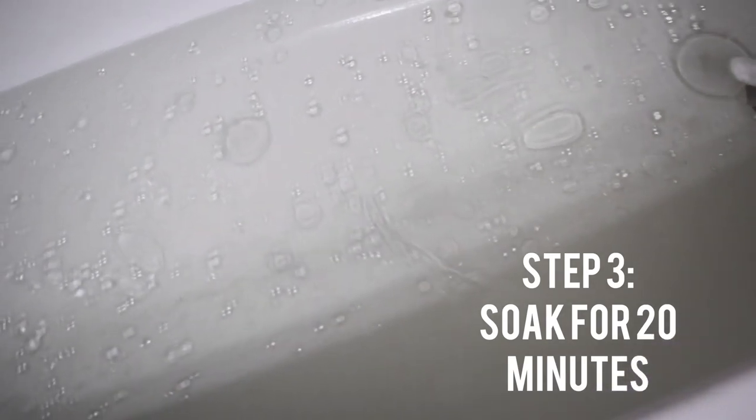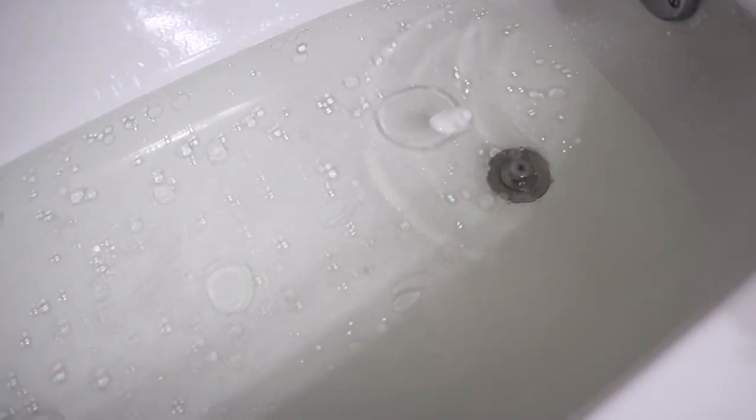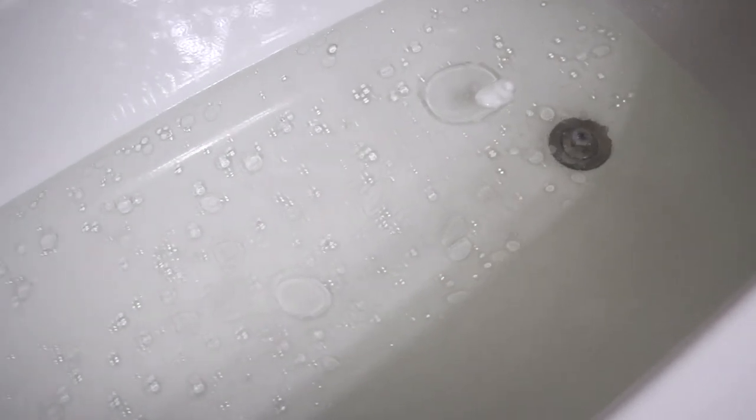You want to soak in the tub for at least 20 minutes to make sure that you get all of the moisture that you need. While you're in the bath, make sure that you get the water everywhere and rub it all over yourself.